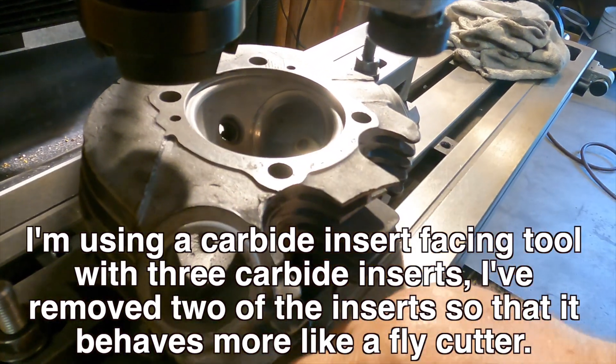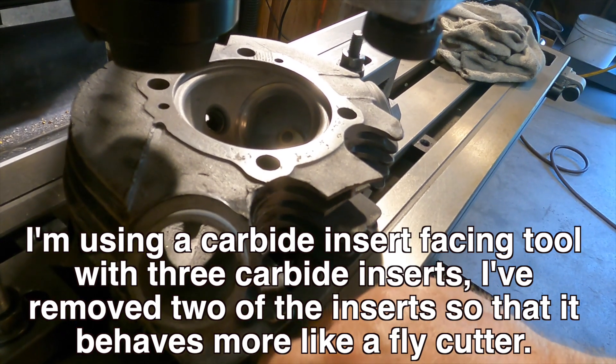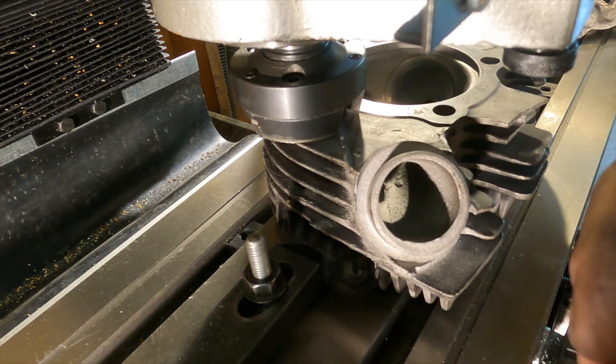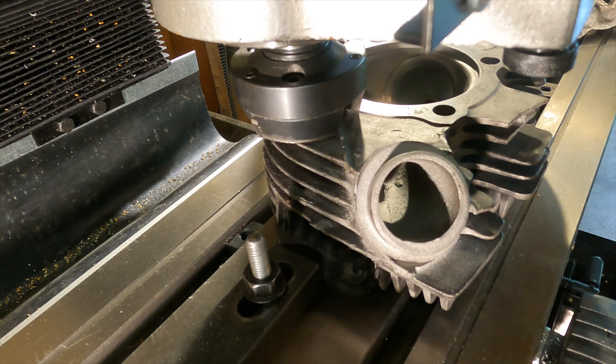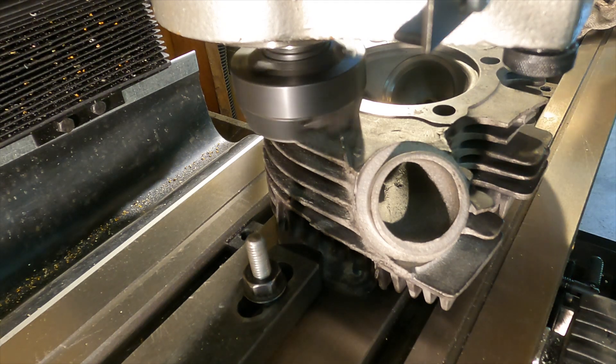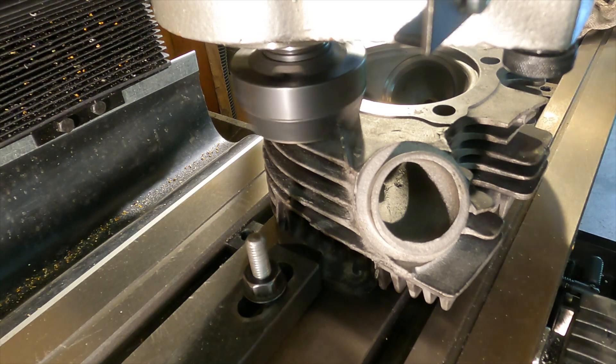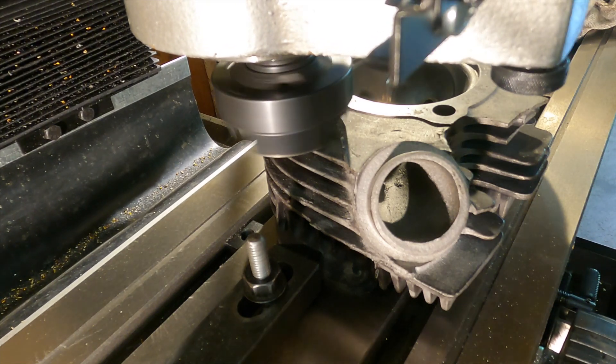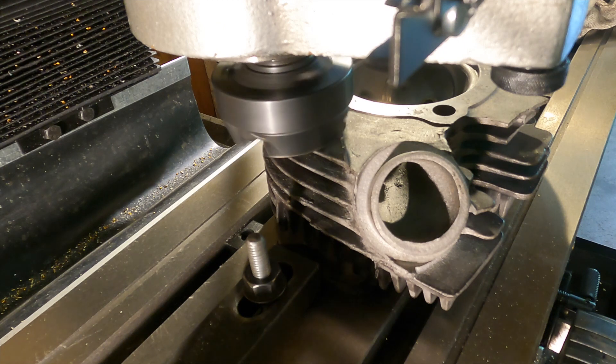I've only done this once before — I did it on my junk practice head and it worked out pretty well. So let's fire this up. I'm going to touch off on the head, back the cutter off, come down about five thousandths, and we'll take the first pass. Coming down five thousandths, locking the quill down, and we're going to power feed it across.